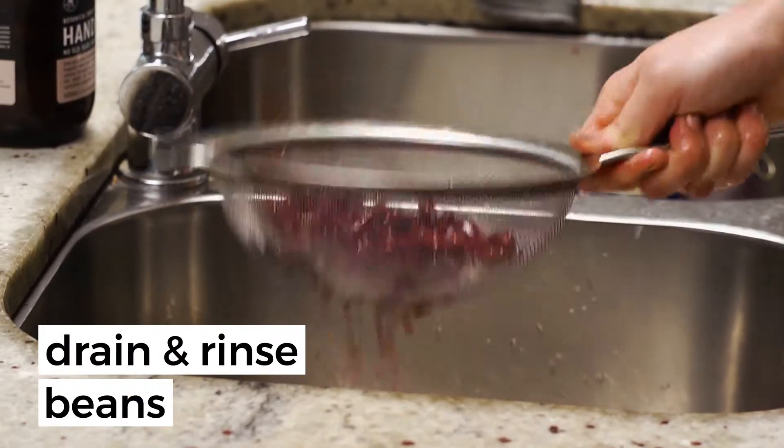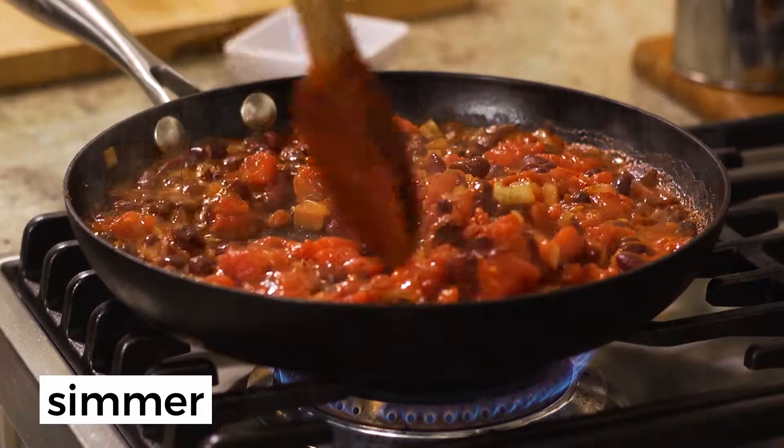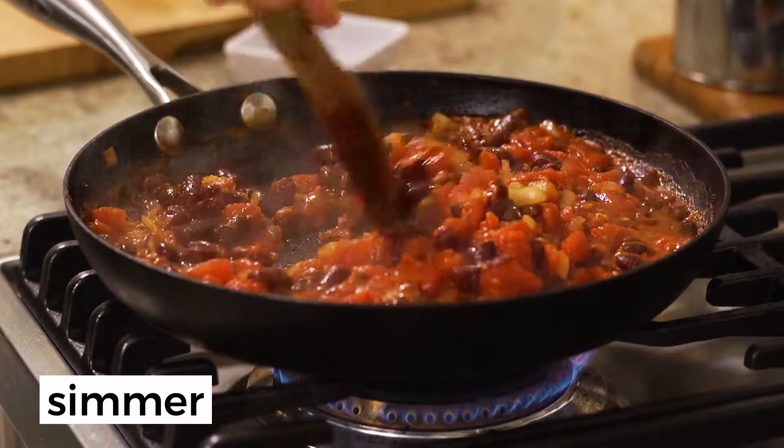Add the beans, which have been drained and rinsed, and the tinned tomatoes. Simmer until you're happy with the thickness and richness of the sauce, so have a taste.